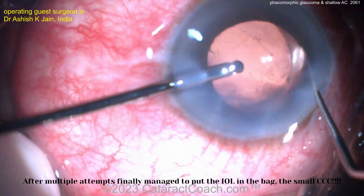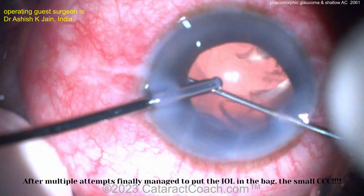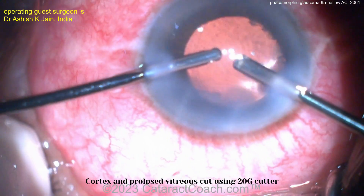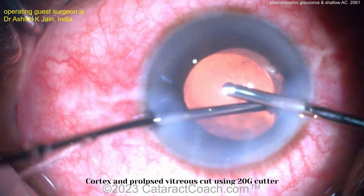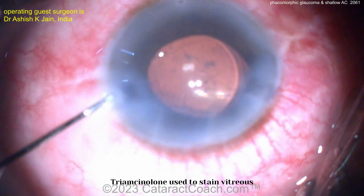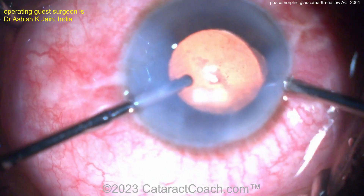A lot of times, patients with phacomorphic glaucoma can have very weak zonules. Now finally the lens gets into the capsular bag. Remember, that is definitely a small rhexis — that's the tough part with a small rhexis; it makes it very difficult to get the lens in if a haptic ends up in the sulcus. Now cleaning up a little bit of that lens material. The vitreous cutter is going in for the vitrectomy, and aspirating out a little bit of remaining lens cortex. In this case, you took out a crystalline lens — a cataract probably at least 5 millimeters thick — and replaced it with a man-made lens that's about a millimeter thin. That solves the issue of the closed angle and the glaucoma. Triamcinolone goes in the eye.